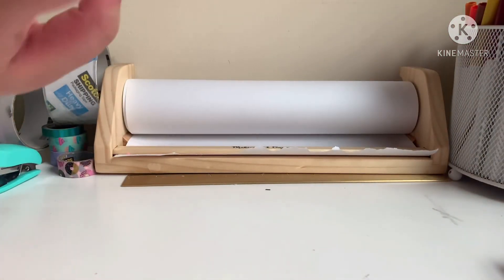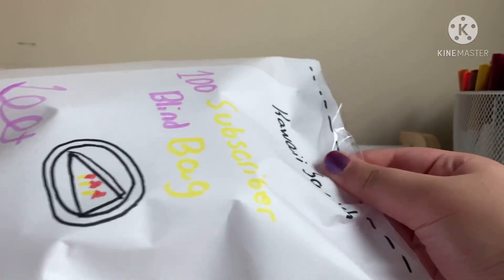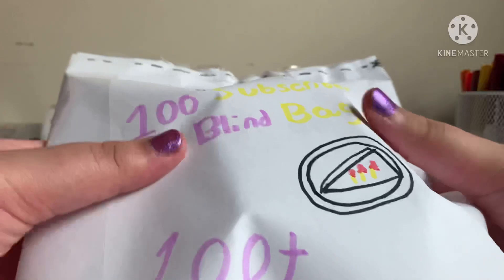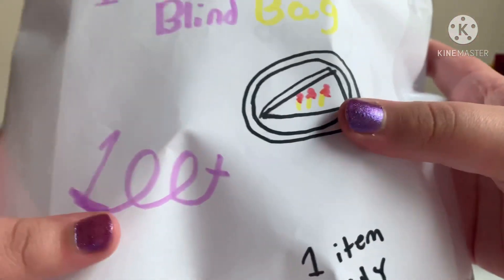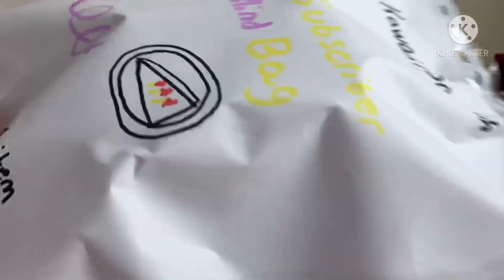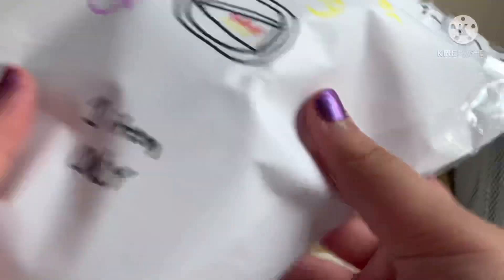Let's get into opening the blind bag! Here it is — it says 'Kawaii Squish' on it, which is my channel name. It says '100 Subscriber Blind Bag.' It has a little cake on it with some fire, a little plate, and '100.' I tried to write that there's one item only inside. There are little stamps on top. It's pretty big, and I really like the cake design on here.